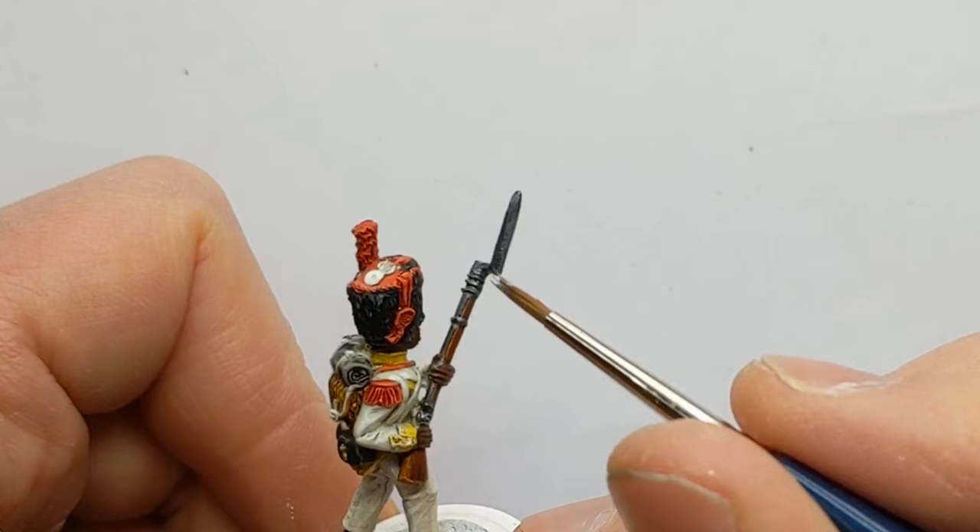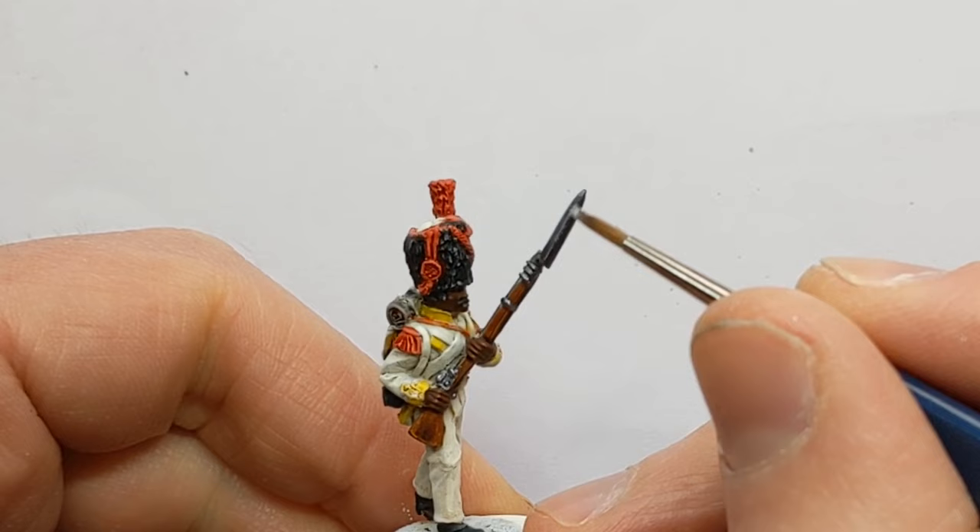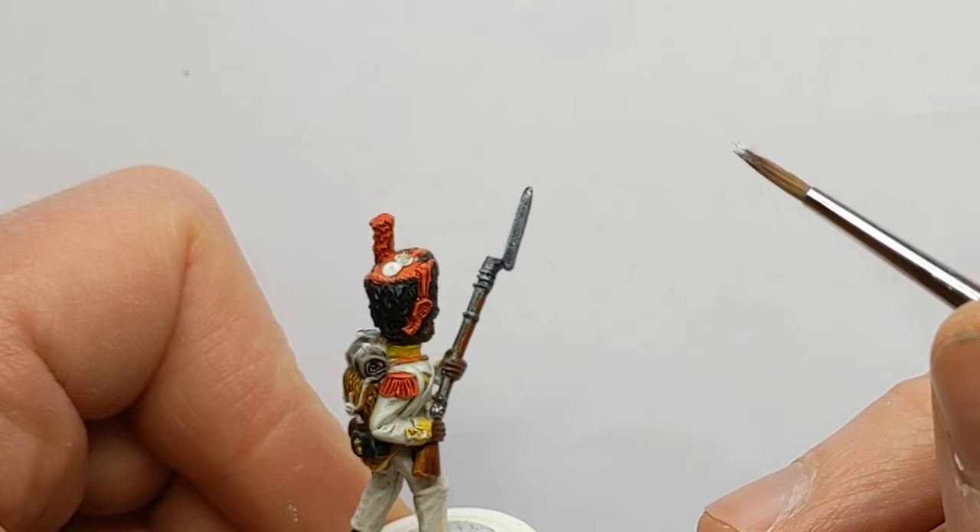That will be my final highlight — adding some Vallejo Game Color Silver on the musket and bayonet.